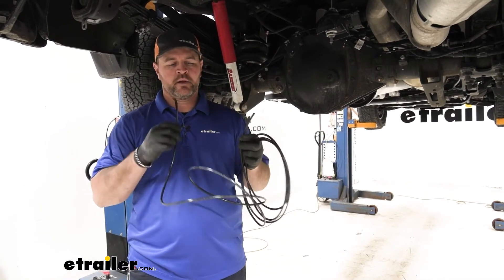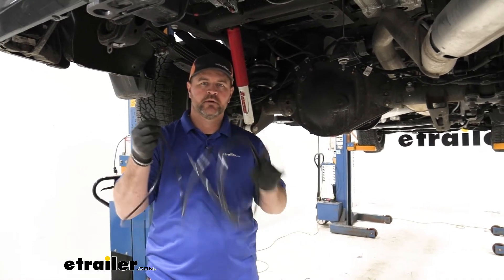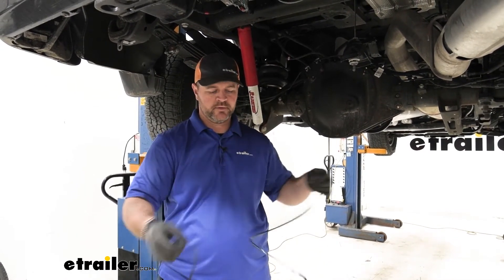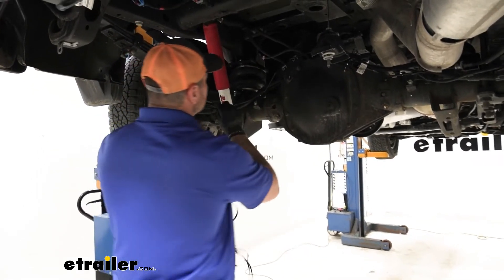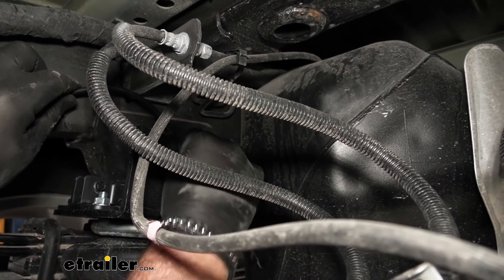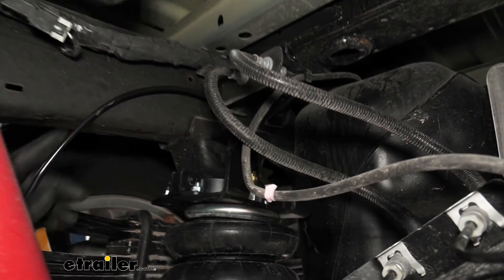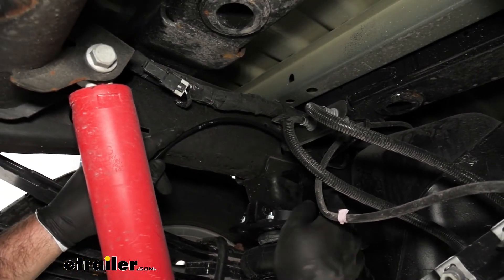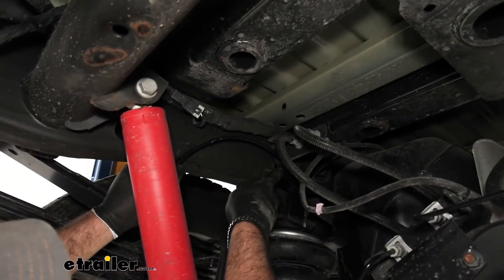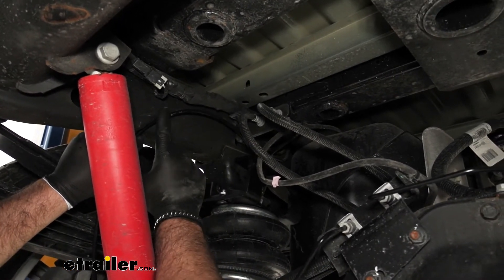Then we're going to install our airline tube. You're going to get one roll — take the two ends, put them together, unroll it, find the center and cut it in half. That's going to be airline tube for each side. Once you do that, make sure your ends are cut even. We're going to take our tube, insert it into the fitting, push down on it and then give it a little tug to make sure it's in place, then route it to the back of the vehicle. On the passenger side, before you insert it into the fitting, there's going to be a little sleeve — slide it on the airline tube first, and that's just a heat shield for your airline tube from your exhaust.